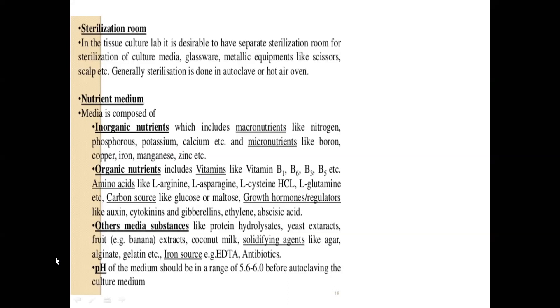An important thing about incubation is the pH of the medium. The pH is very important and should be in the range of 5.6 to 6 before autoclaving the culture medium, because it might reduce a bit after autoclaving. If you set it to 5.6 before autoclaving, after autoclaving you will see it is around 5.5, and that means 5.5 is the optimal pH limit. The pH will always reduce to a certain extent after autoclaving.